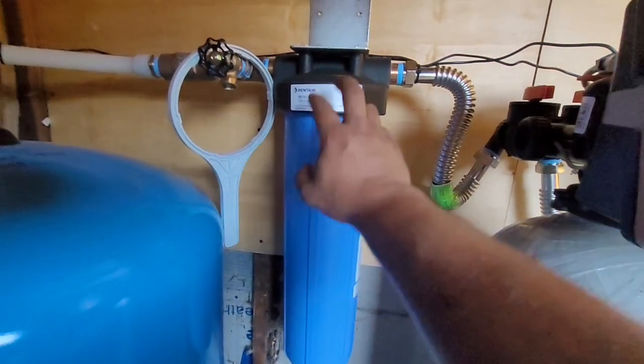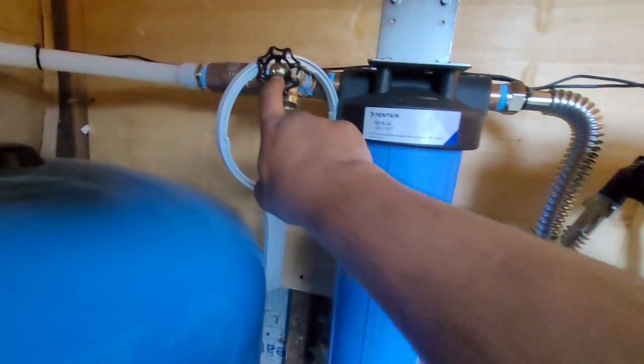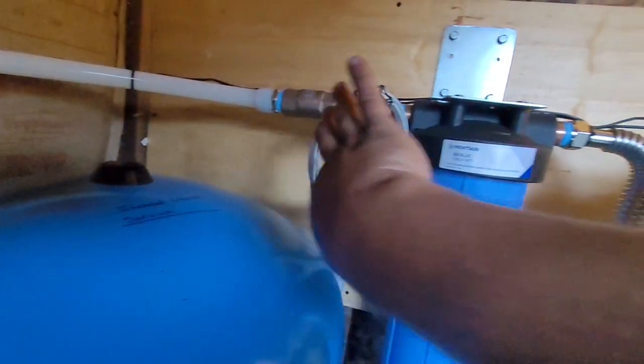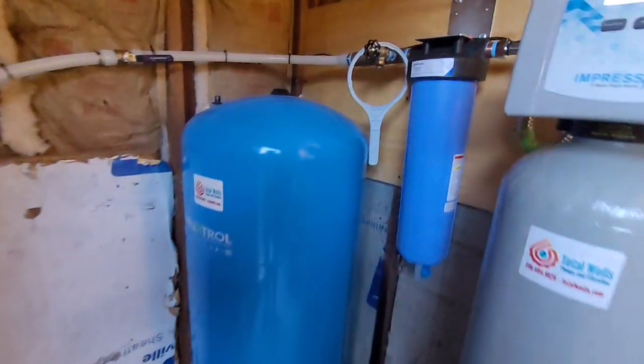Just after that we have our post-filtration sample tap. We also have a check valve because we are going uphill, and in the event that we have to service the system — including the check valve here — you will find a shutoff valve before it goes up to the home. So that's the system.